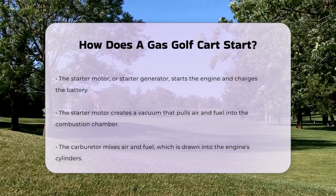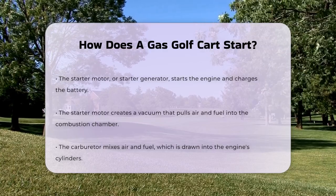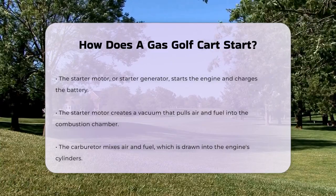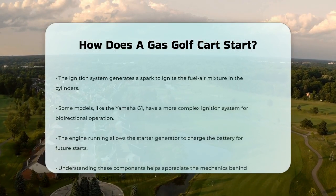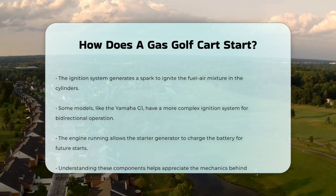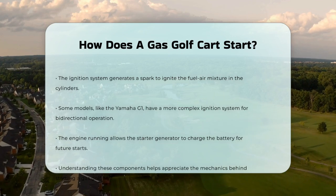In some golf carts, like the Yamaha G1, the ignition system is a bit more complex due to its bidirectional operation for forward and reverse. It uses a single pulsar coil and a source coil to generate the necessary spark signals based on the crank position of the engine. However, the fundamental principle remains the same — the spark from the ignition coil ignites the fuel-air mixture, starting the engine.